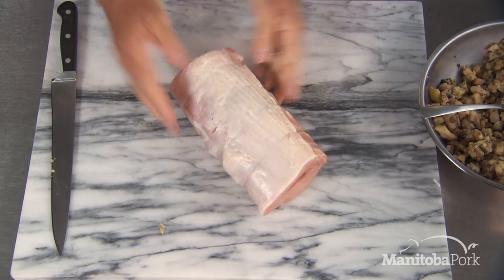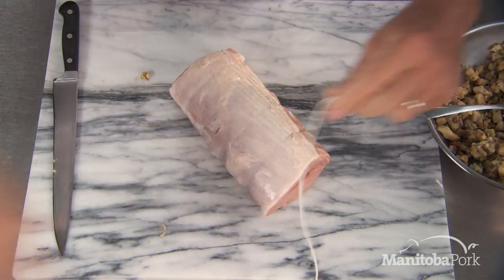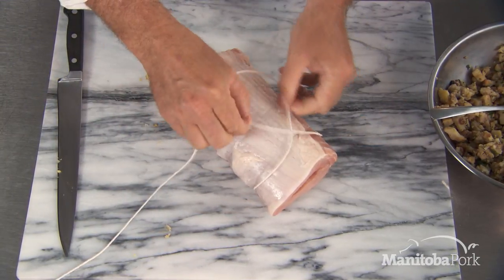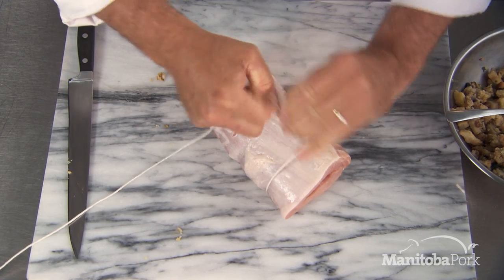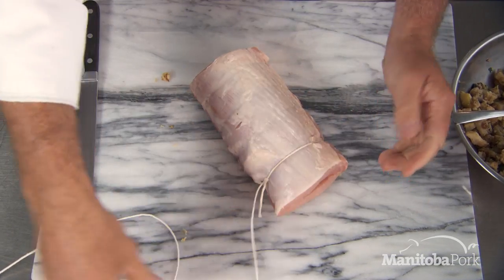Now what we're going to do is tie it. I've got some butcher's twine here, ready to go. What I do is basically make a little lasso — I go across like this, loop it like that, and pull it tight. Nice and snug like that, then one more knot.